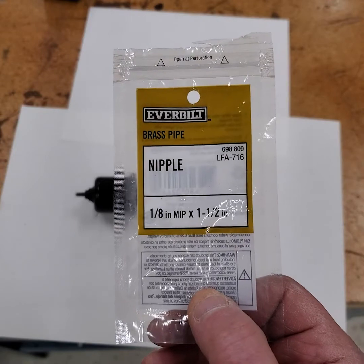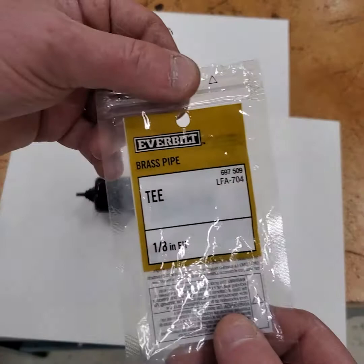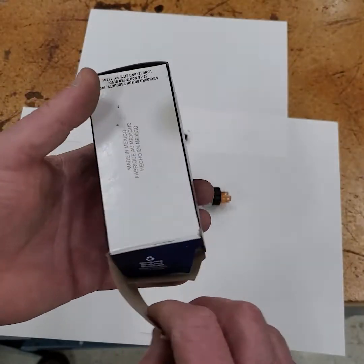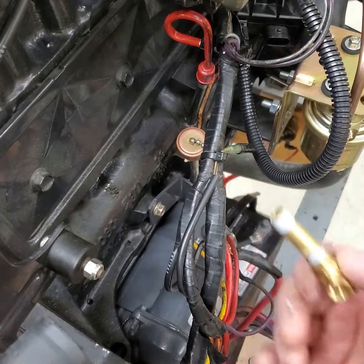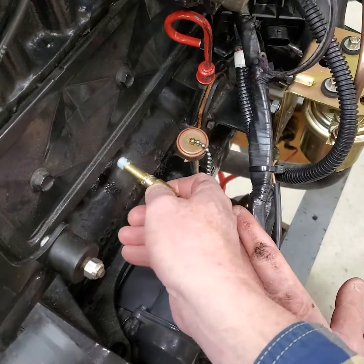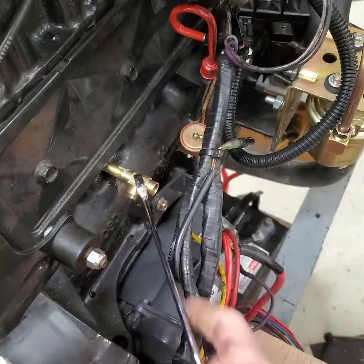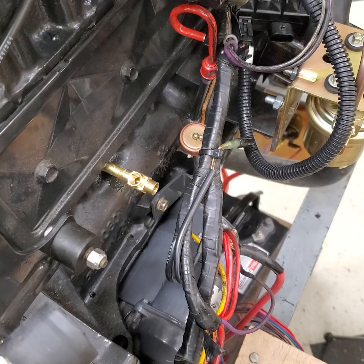You'll need a national pipe nipple - get a steel one, you can get those at any hardware store. And you need an eighth-inch T fitting, part PS64, which is basically an oil pressure switch fitting. I've got a little bit of pipe dope on here and we're just going to thread this in and tighten this up - not too tight. Looks good. We'll put the sending unit on next.